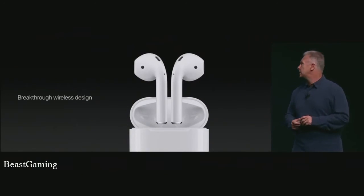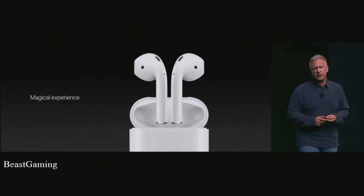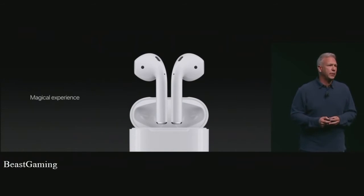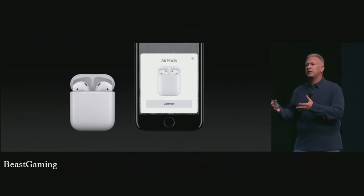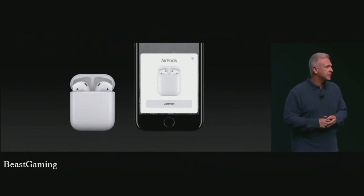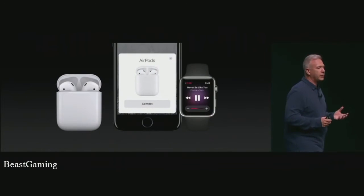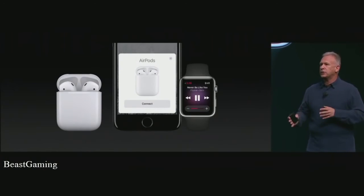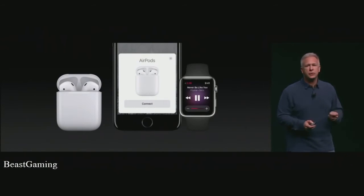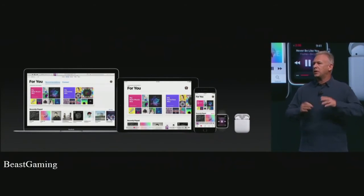Congratulations to the team that worked so hard on this — it is a breakthrough design. The AirPods deliver a truly Apple magical experience. How do you set them up? You simply put a pair of AirPods near your iPhone and open the case. The user interface pops up and says connect. You tap connect and that's it — there's no step two. That one step also connects you with your Apple Watch, so you're automatically set up for both your iPhone and Apple Watch. As you have playback on either device, the AirPods automatically switch to whatever device you're using. We also use iCloud to propagate that setup across your iPads and Macs as well — one-step setup across all your devices.